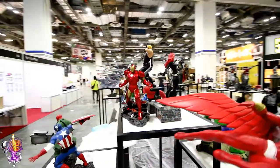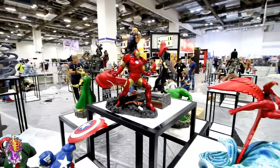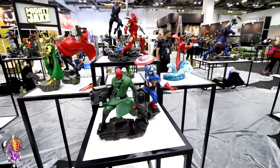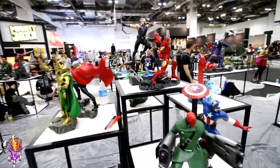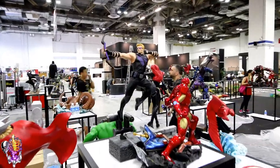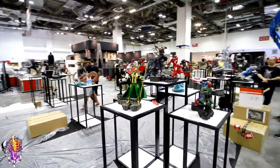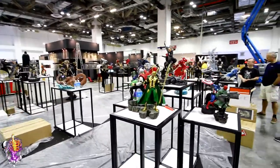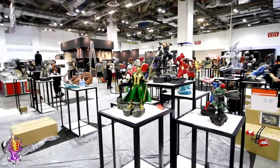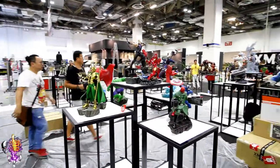We've got Iron Man — I like this guy too. This whole lineup is really cool seeing them all together. Captain America, Red Skull, Hawkeye looks really cool. And then on this side we've got Loki and Thor right beside them. That's a pretty cool lineup. Falcon and Black Widow stand out for me on this one.